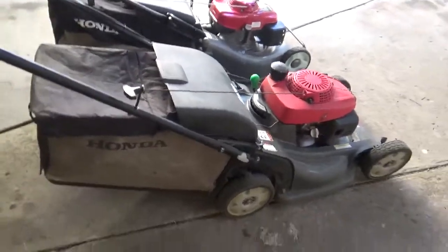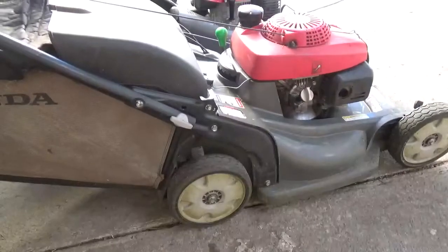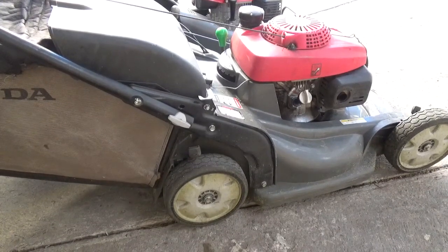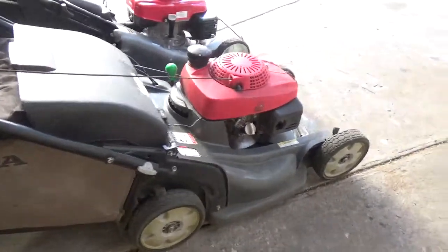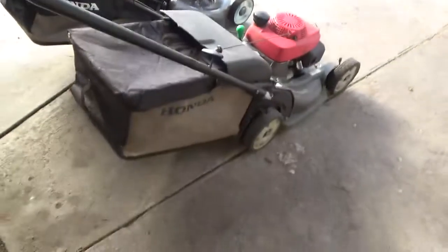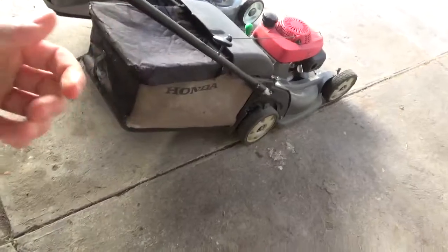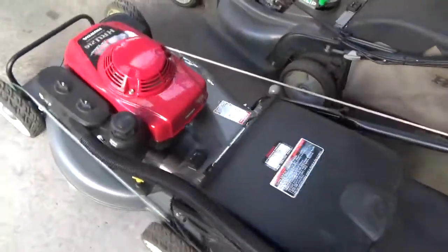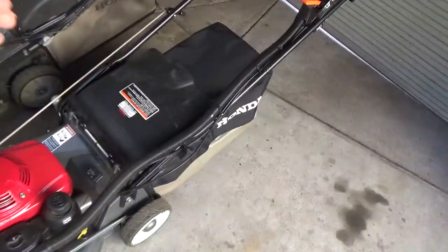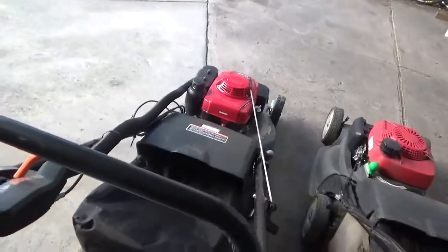Honda has pretty much every lawn care guy over here complaining to them - the tiny rear chute on the 19 inch models, it's horrible. They say it's supposed to help the catching performance by making the chute smaller to force clippings through faster, but the fact is it doesn't work that way. What ends up happening is that chute just gets blocked really quickly and you've constantly got to stop to unclog it - you just don't have time for that when you're running a commercial business.